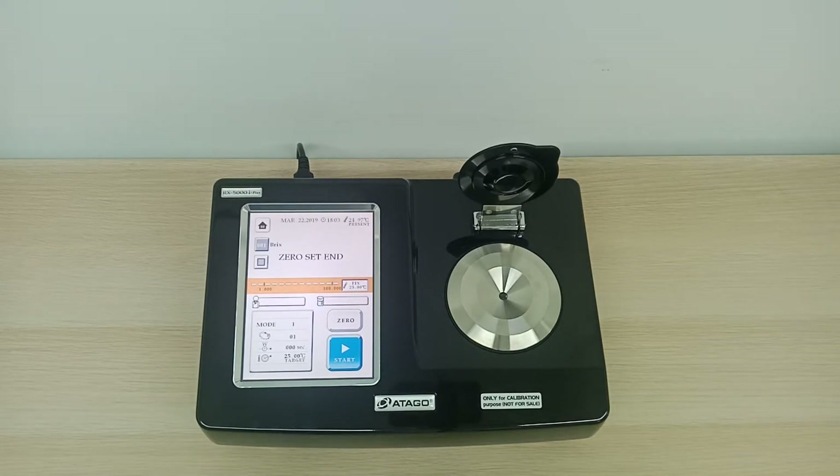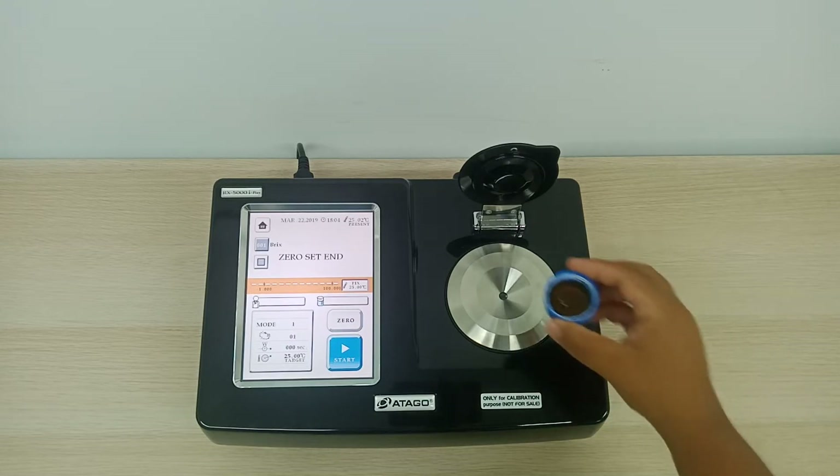I'm going to place a beverage product. Normally beverage products have a BRIX percentage of 11% to 13%. So let's see whether it falls in that range.